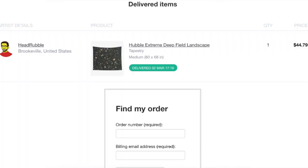Hey, what's going on everybody! Back here with part three of buying your Redbubble designs. I finally got the package in the mail, so we're going to do a little unboxing here. I'm going to show you this tapestry I bought from one of my subscribers who's selling on Redbubble — his name is Head Rubble — and I'll put his info down in the description as well and throw up a screenshot of the order.